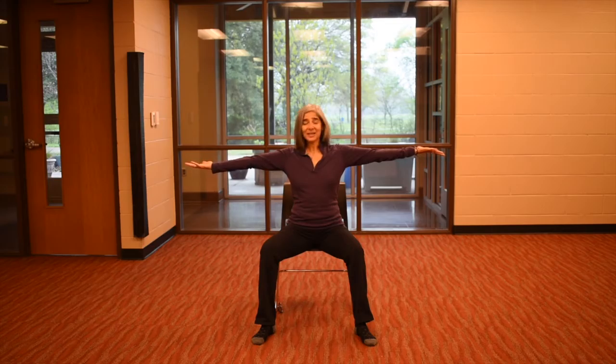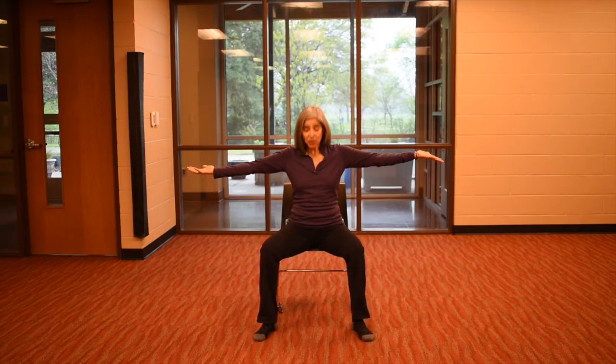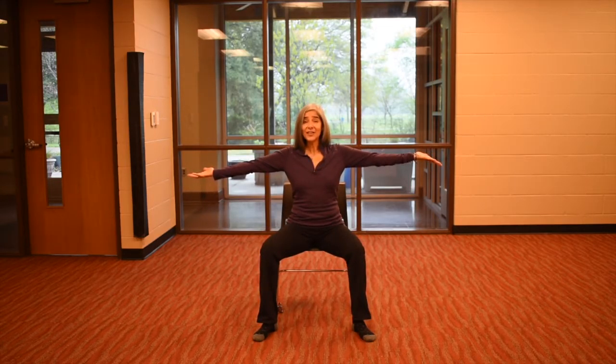Inhale and come on back to center. Now just gently push down into your feet — we're trying not to make our torso go down, we're trying to use these leg muscles. So push down. From here, take the hands to face forward, breathe in, and then exhale, close up.